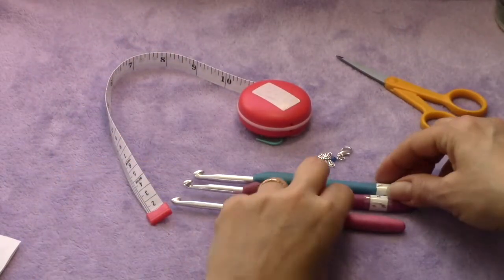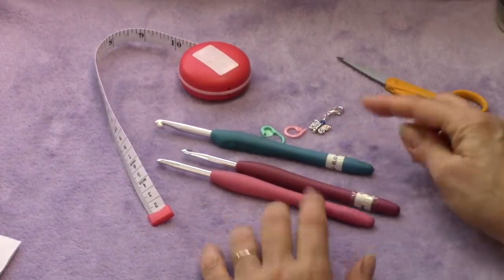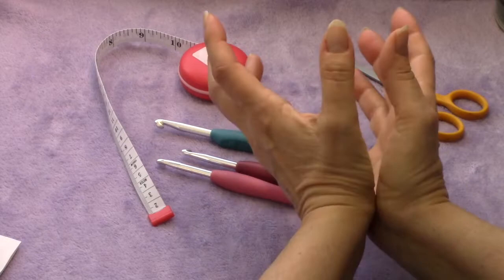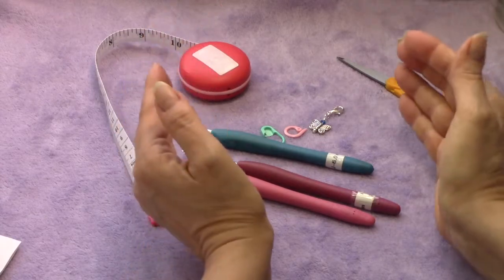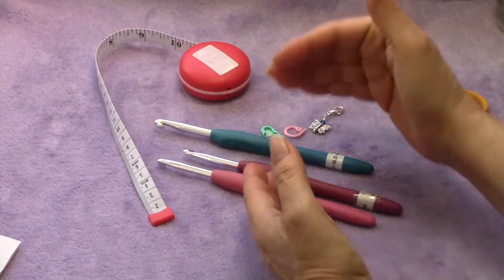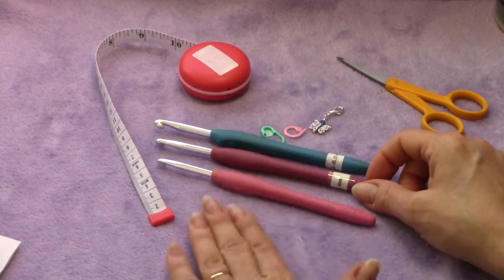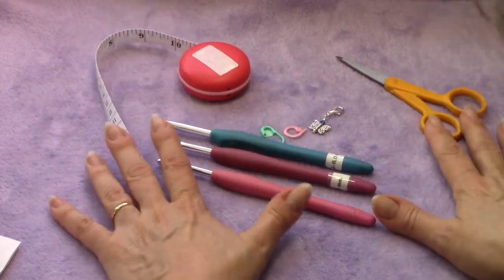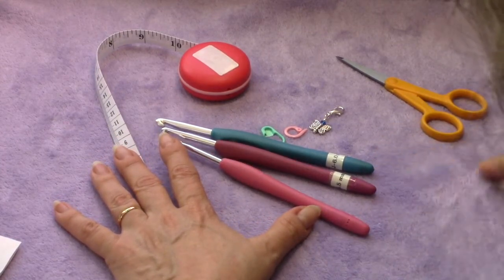All right, let's get this yarn party started! Supplies you're going to need: two to three stitch markers, and that will depend on how you want the width of the body of your hat — whether you want it more form-fitting like a beanie or a more blousy effect. This pattern is in multiples of six, so you go up or down according to the size of the head you're making this for.